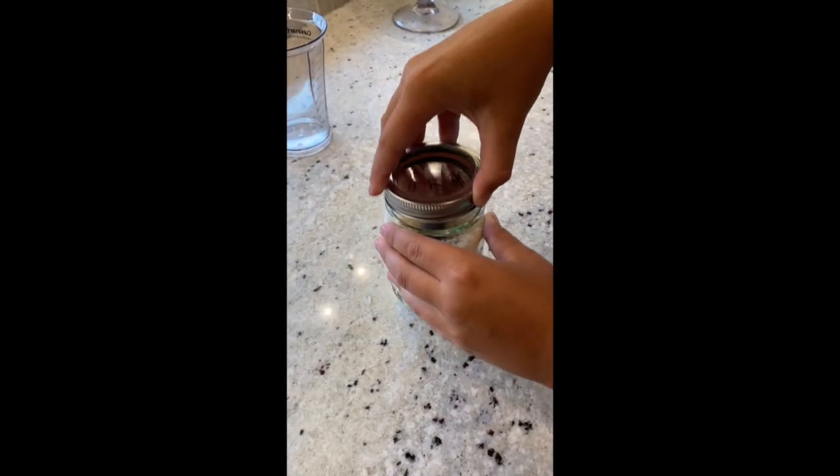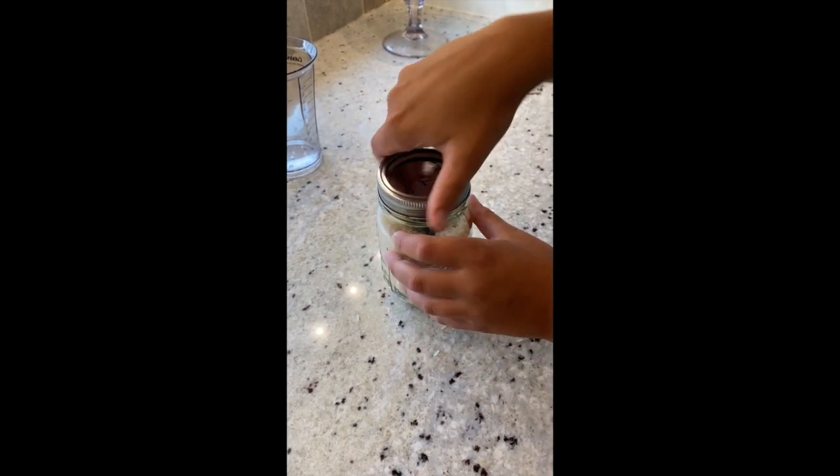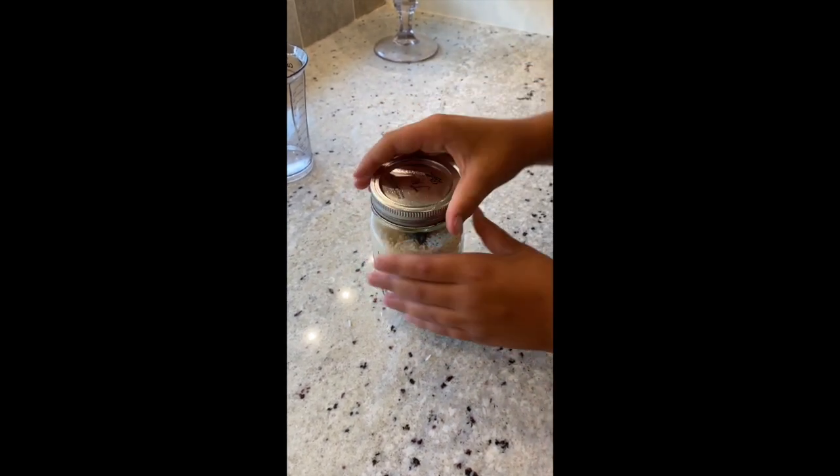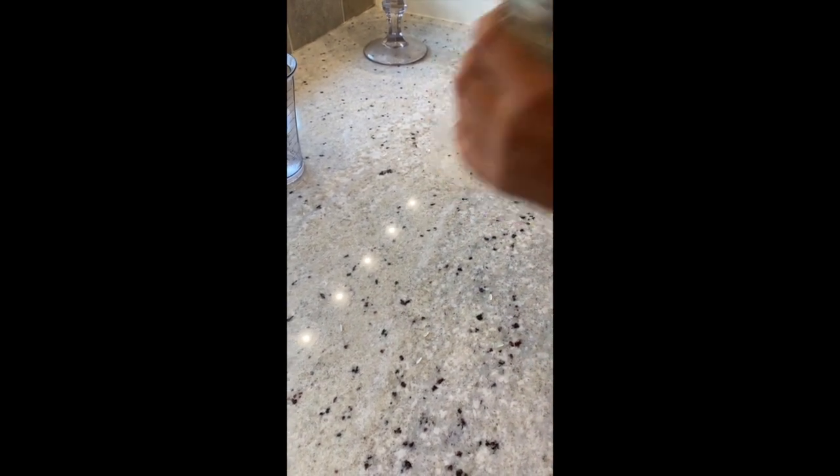We're going to see what happens when we shake it gently. This is glass, so we definitely need to be careful to shake it gently. Go ahead and shake — that's good, very gentle.